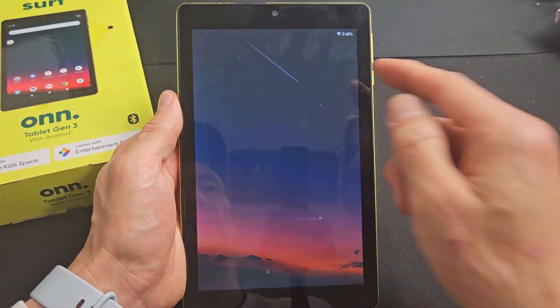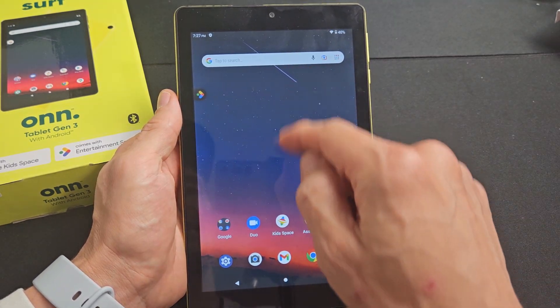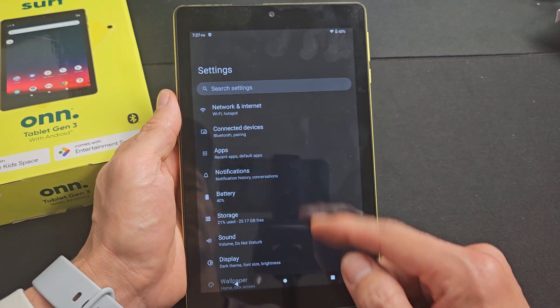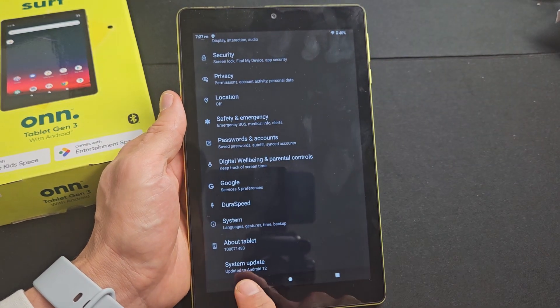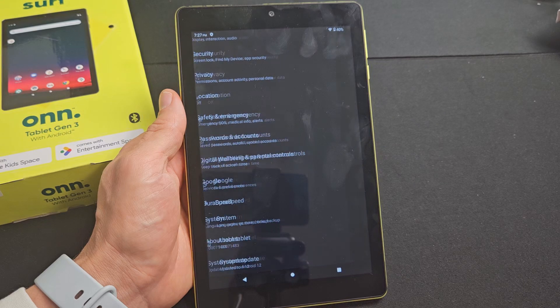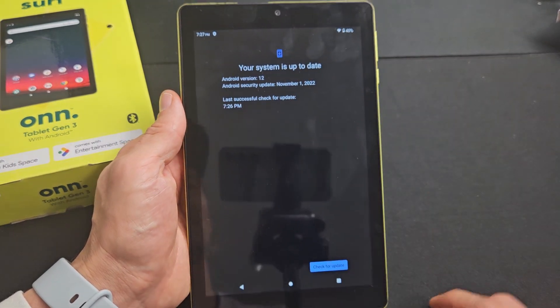And there we go. Let's go ahead and check. We'll go back to settings — tap down there, swipe up, go to settings, and scroll all the way to the bottom again. System Update. It says updated to Android 12, which is the last update I just got, and the system is up to date.